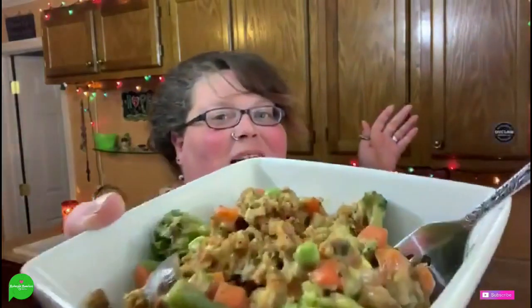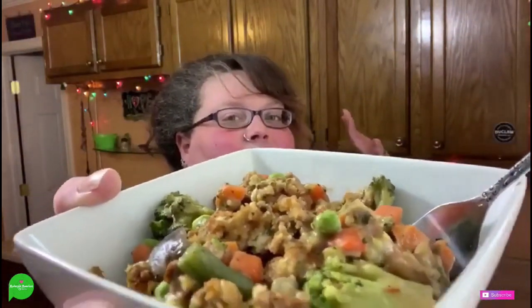Oh my God, look at her — she's so colorful, she's so juicy! It's like a pot pie, but on crack, because you got the stuffing which gives it so much extra flavor. I'm shook the house, honestly. If you don't make this, I don't know what you're doing in life. It really hit the comfort food spot that you need.